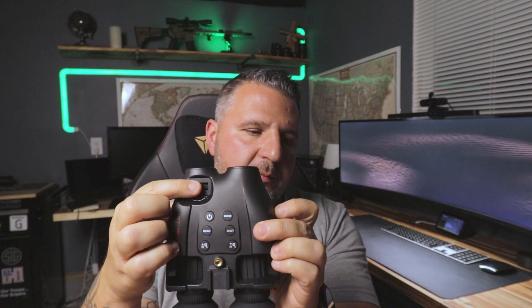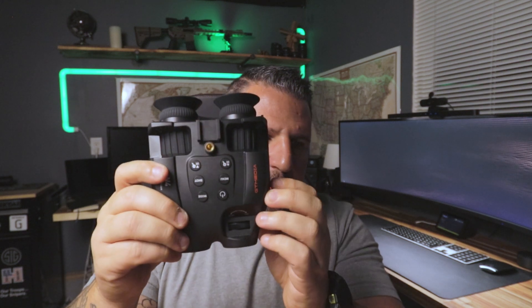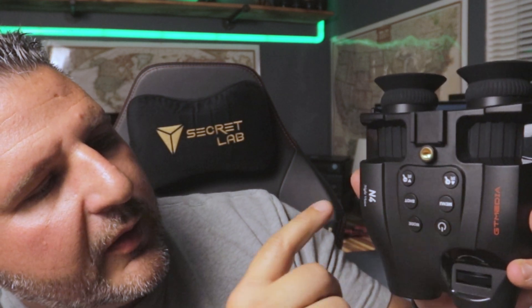Taking a closer look at this unit, you have focusing knobs for your viewfinder, and all your buttons are on the back. You have your power button, a menu button, then you have IR illumination up and down — seven levels of that — and then a shot button to begin recording or take a picture, and a mode button.